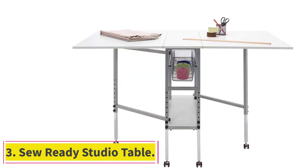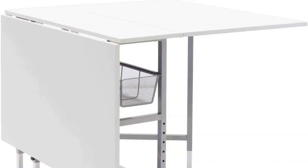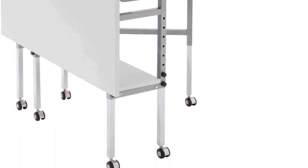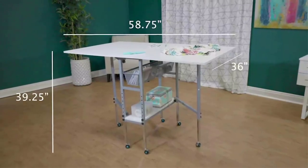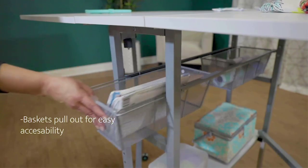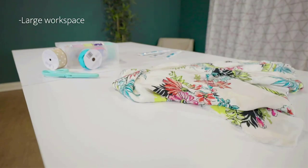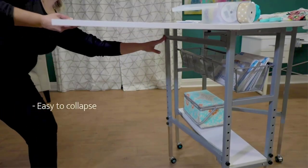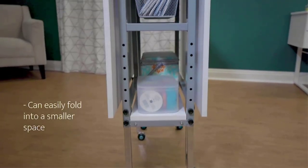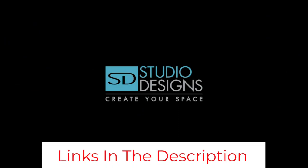Number 3: Sew Ready Studio Table — a folding multipurpose hobby and craft cutting table with drawers. Have you been on the hunt for a slightly more multipurpose crafting table rather than just a sewing table, but now you're intrigued by desks with a little more storage? Then maybe you'd get along better with something like this crafting table from Sew Ready. Below the rather expansive top of this table, you'll find a base shelf and two baskets that will help you keep things organized. The table is also adjustable in height and made of durable material that can withstand a decent amount of weight and pressure. It's quite a bit more expensive than some of the other options, but it's worth every penny.